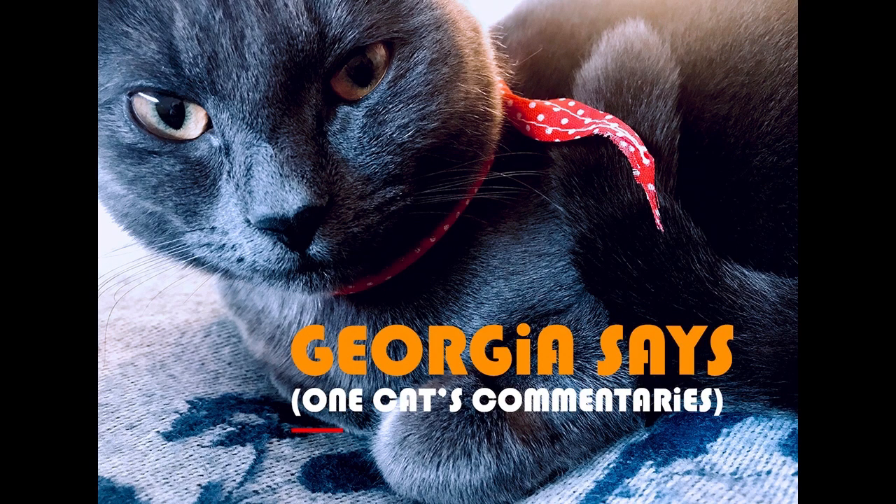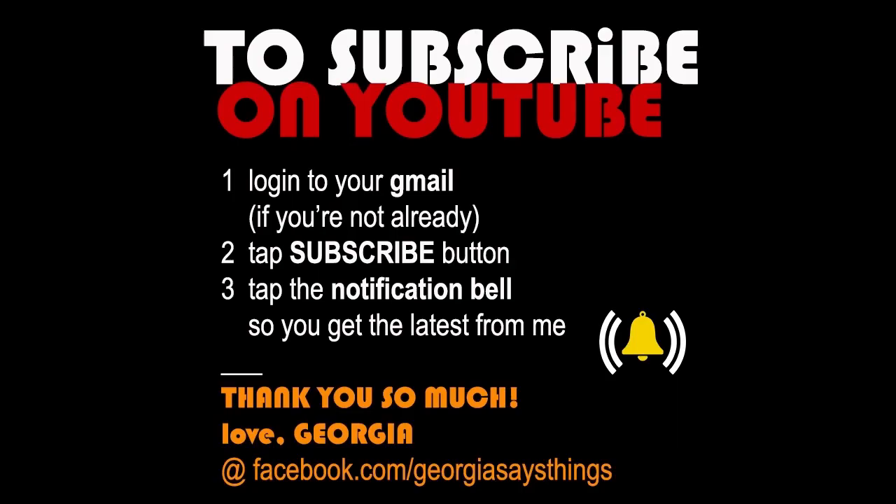Don't you think? And if you like what I have to say, do be lovely and subscribe to my channel. This is how to subscribe on YouTube. Thank you so much. And I'll see you around. See you on Facebook too. Bye.